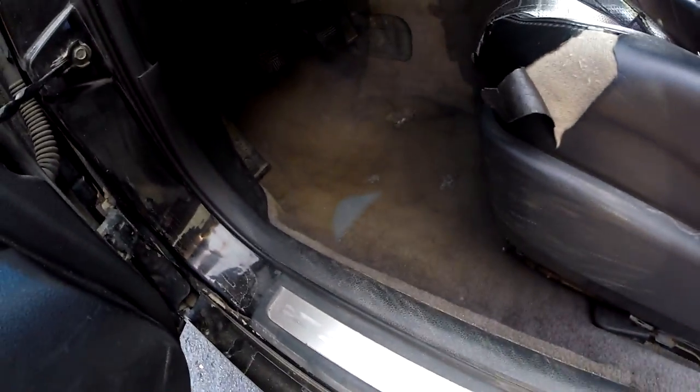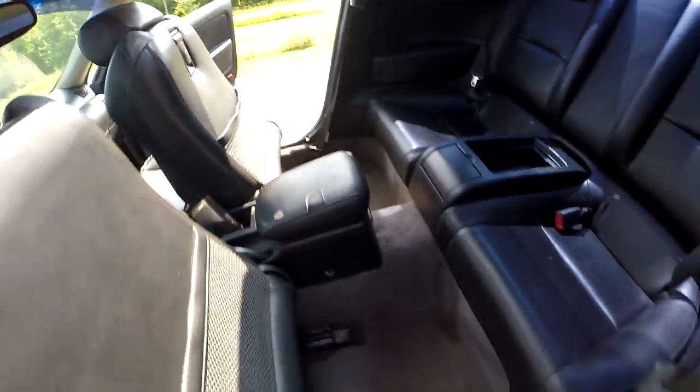Alright guys, so we went ahead and finished cleaning out everything. We got all that done — pretty nice. There are some stains and some rips on there, but besides that most of the dirt's gone and it looks all nice.